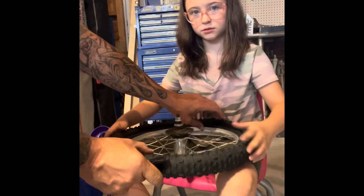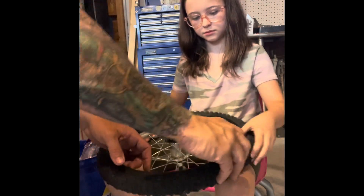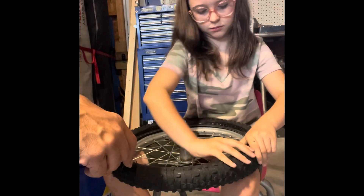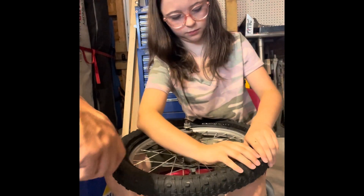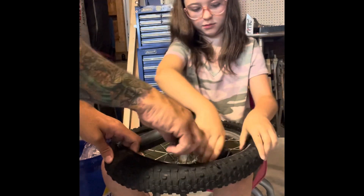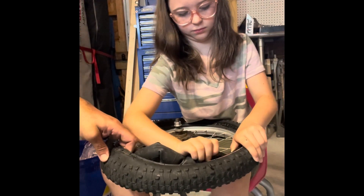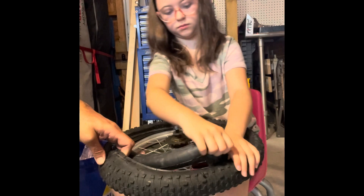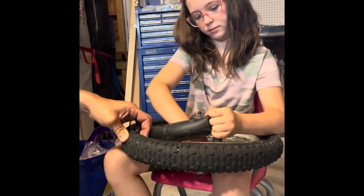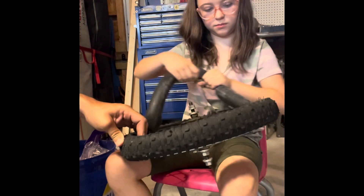Now reach inside there and push the valve stem in — it's going to be hard, so try to push it in. Now take that tube out. There you go, pull it — pull it, go all the way around.